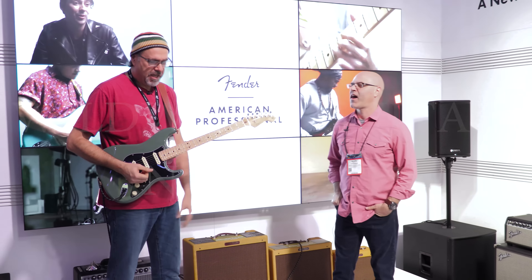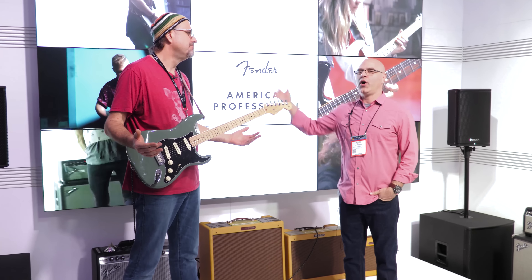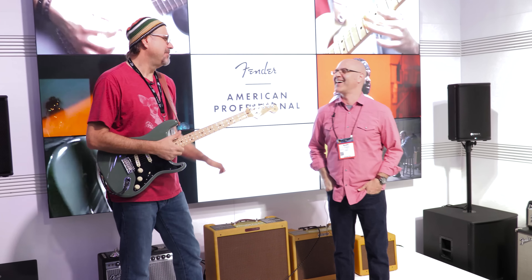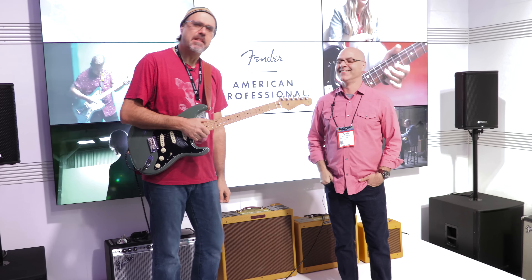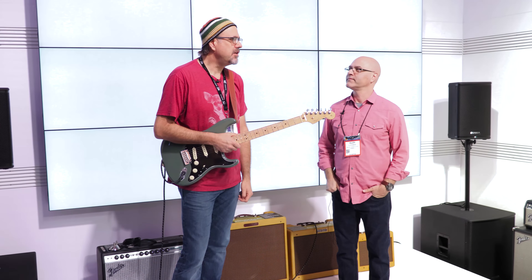Hey folks! Here we are, NAMM 2017. Alan, we're here again — tall guy, short guy, just what you want. We matched it that way, that's how we rolled. Now listen, we're here in the Fender Lair. All kinds of new and exciting things this year.